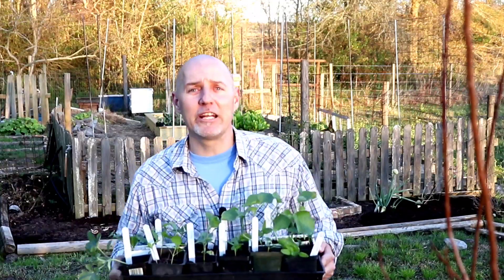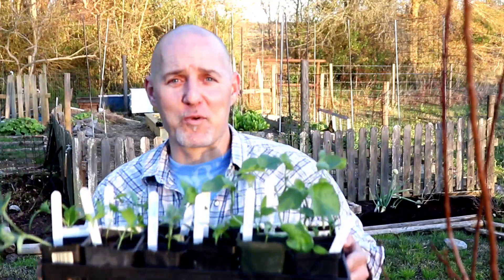Hey folks, do you need to learn how to separate and repot your seedlings with awesome success? It's easier than you might think with only a few simple steps. So grab some coffee and let's get started.